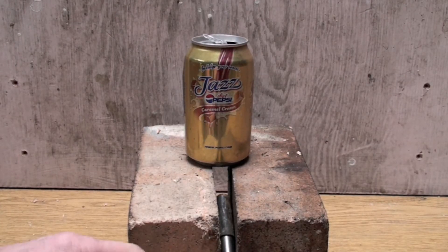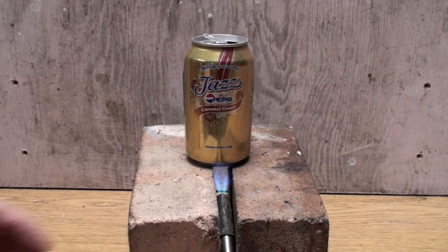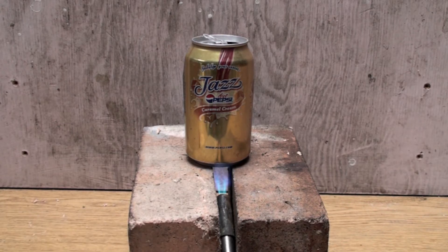This experiment uses an aluminum can and we put a torch underneath it. The aluminum can has a small amount of water in it, and we're trying to determine what happens when the water boils away.